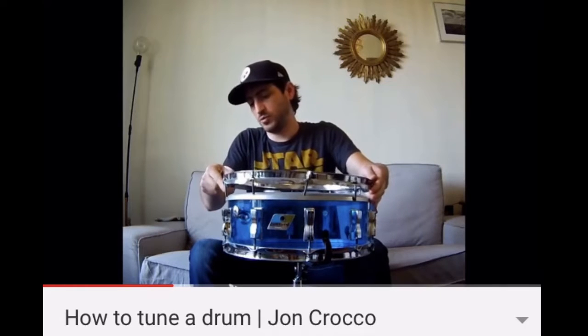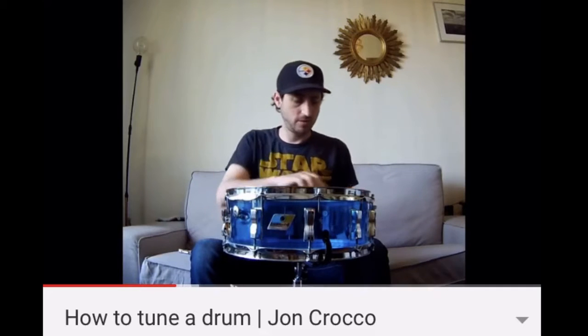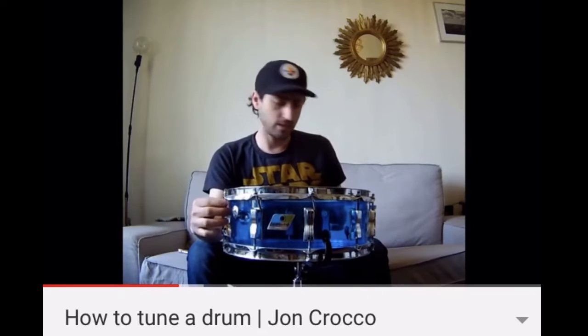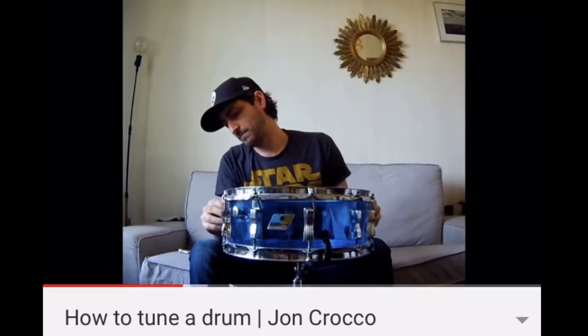The first thing you want to do obviously is just get the screws snug right to the rim — you don't want to apply any pressure to the rim yet.